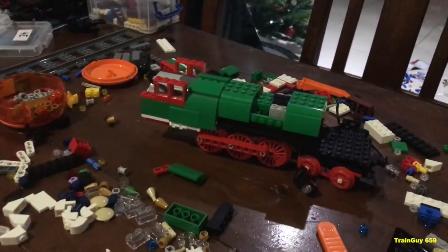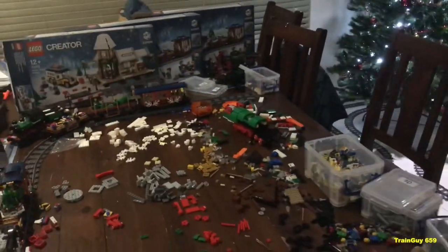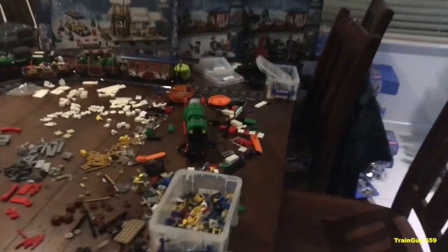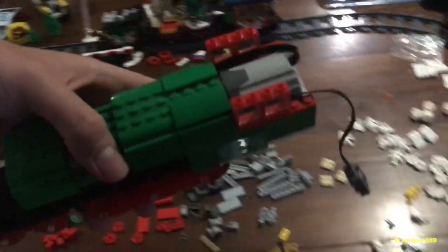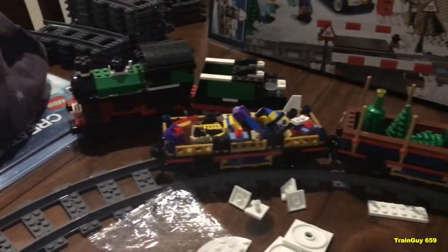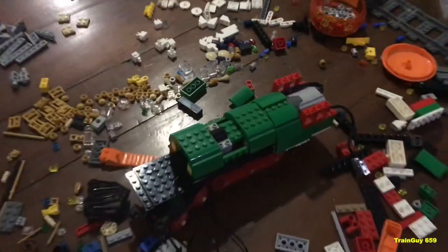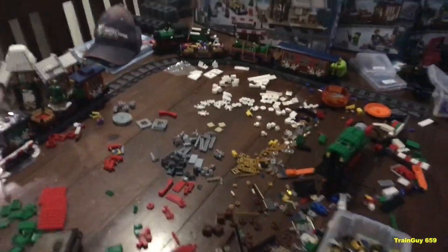I'm going to make this a Part 1 video — I'm nearly complete, but I didn't get time to finish it. So there'll be a Part 2 coming up of my completion of the steam locomotive — my Christmas Steam locomotive, I should say. Six driving wheels, motorized. We've got the carriage, the tree wagon, and the present wagon all nice and complete. Got to finish that off, as well as the tender. Merry Christmas to everyone that watches this video.